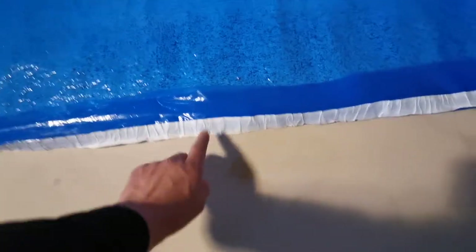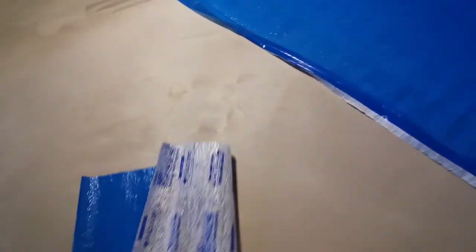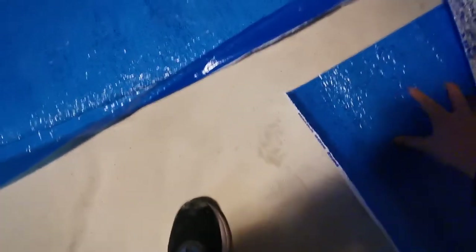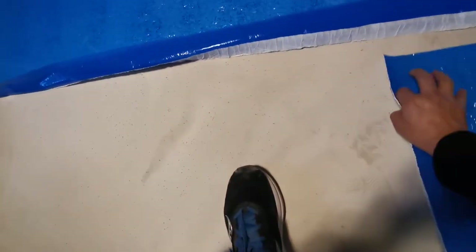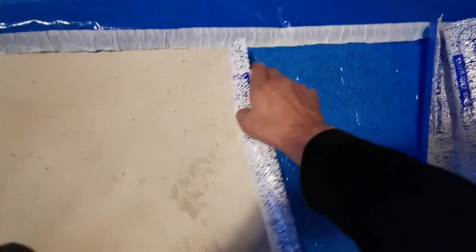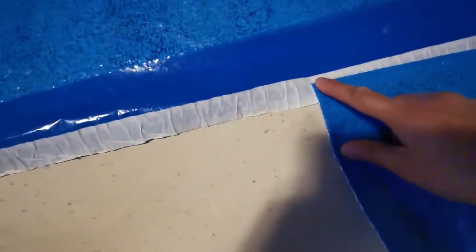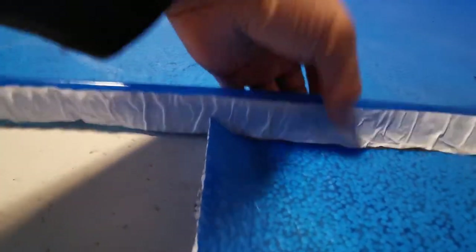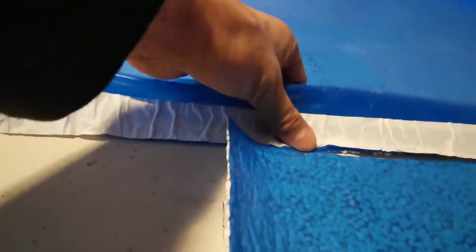To glue this one with the next one, the next one needs to be just touching the one beside it — it doesn't need to overlap or be separate, it just needs to be touching the other edge. Just like that, just touching it, and then you glue it, and that's it.